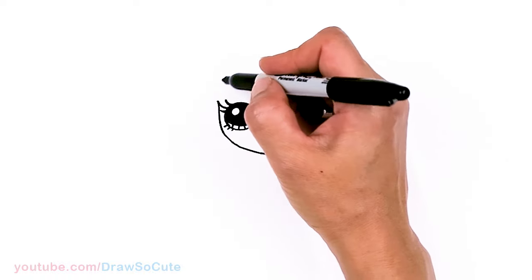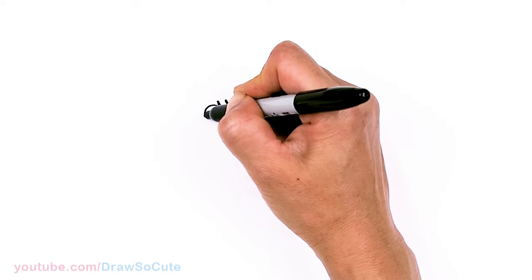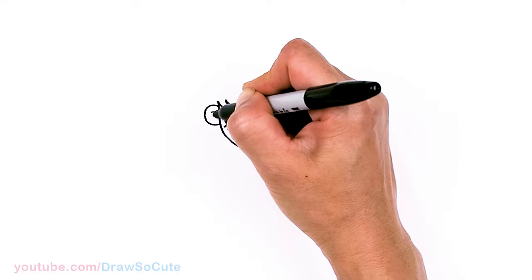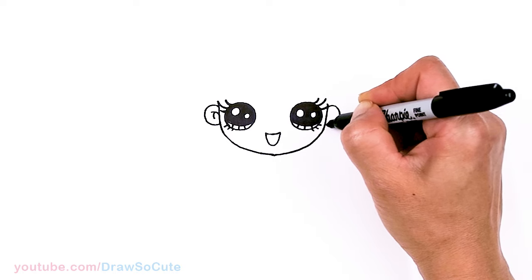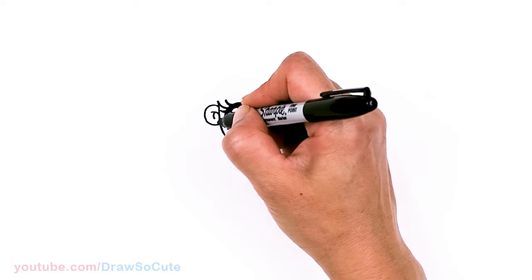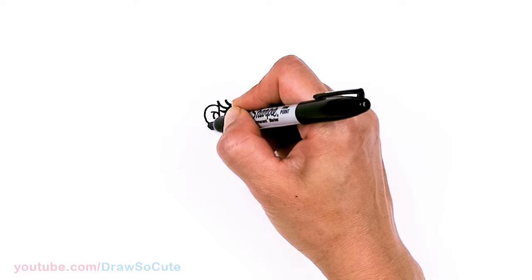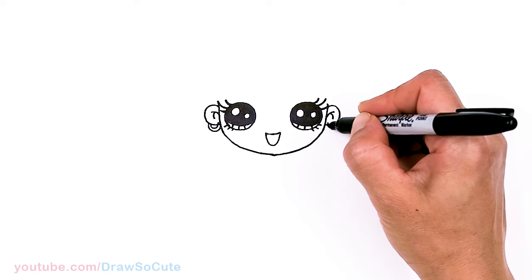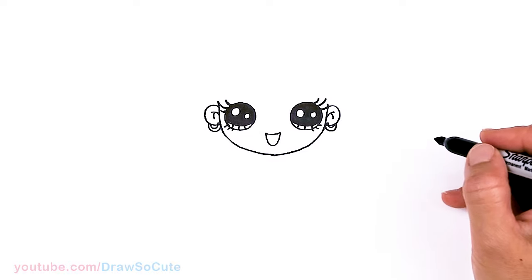And now we can go ahead and draw her ear. So let's come to the side right here where her eyes are and I'm going to draw a curve, then draw the insides for some detail. Same thing over here. Now we have our ears. If you like, you can also draw the detail where her earring is — I'm just going to pop out a curve and another curve for like this little moon shape. Same thing here: curve and curve right underneath.